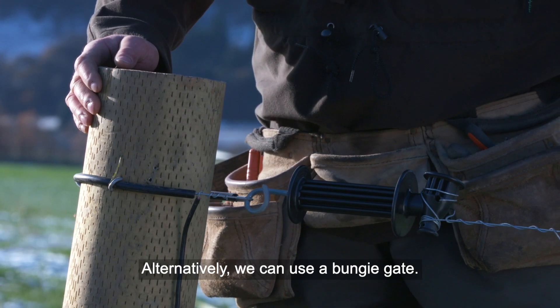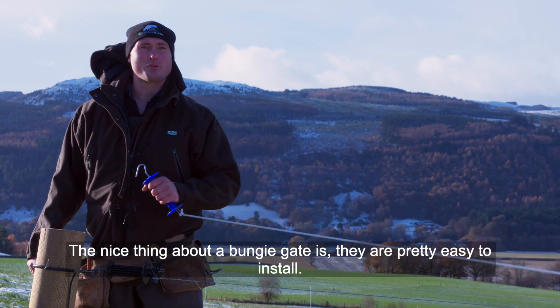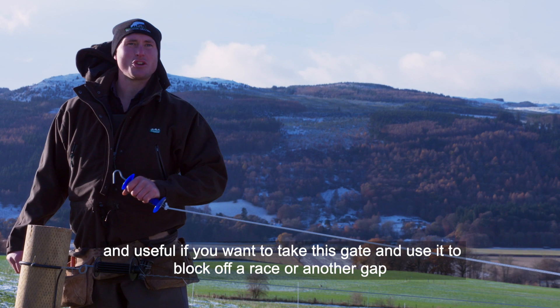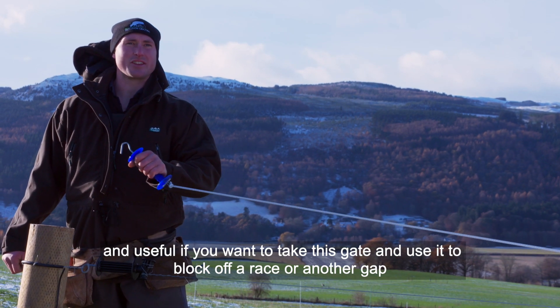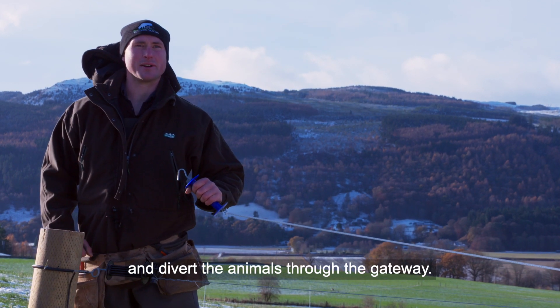Alternatively, we can use a bungee gate. The nice thing about the bungee gate is they're pretty easy to install. That stretch gives you a lot of flexibility, and it's useful if you want to take this gate and use it to block off a race or another gap and divert the animals through the gateway.